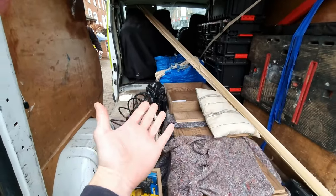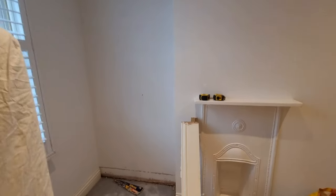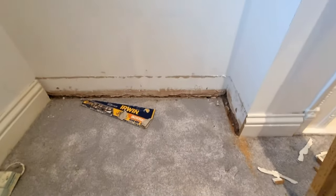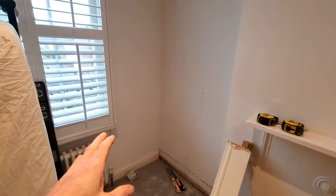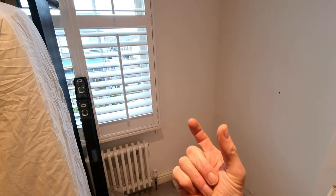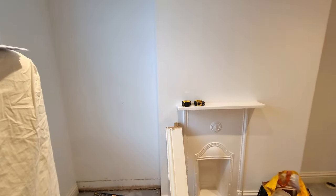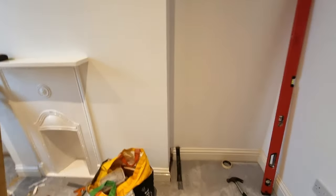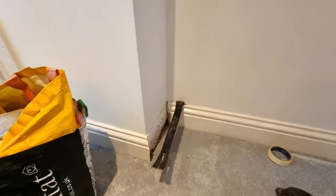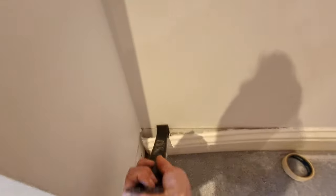Going to start with getting all of this out, then we'll do our usual bearers, putting carcasses together. Van's all unloaded. The first thing I'll start doing is taking off the skirtings in two places — against the chimney breast and the back wall — to gain some space. This room's tiny so we're trying to gain as much as we can. These are just pinned on, so just get a lever bar in there and pry them off nice and easy.